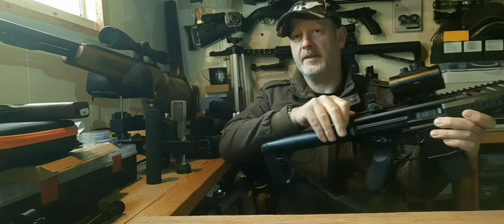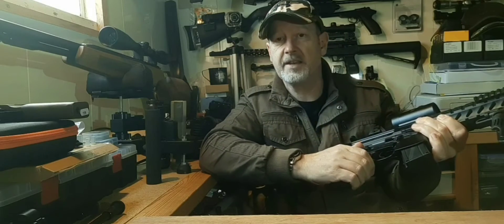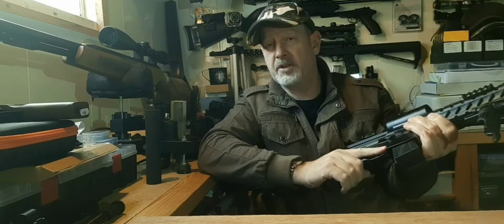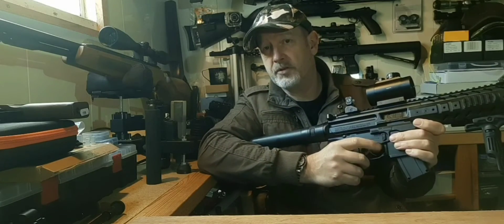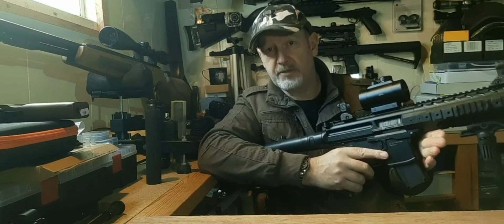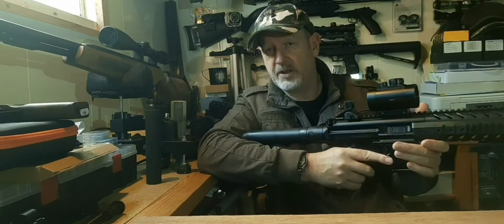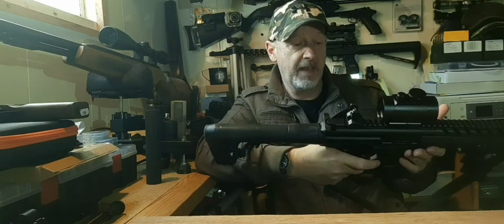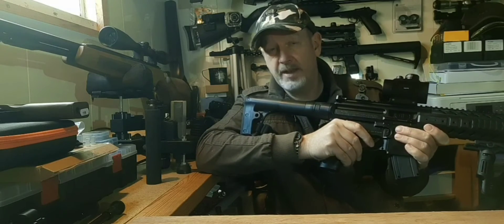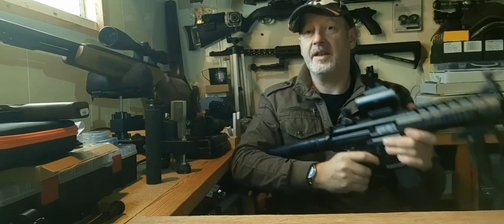The bolt works — you do need to operate it before you can fire this for the first time once it's gassed up. You can fire one at a time or pop away on the trigger and get the rounds off quite quickly. The downside with CO2 is the faster you shoot, the less power you have because the CO2 gets colder. So there is some benefit in not going too mad on the trigger, but the fun is firing as fast as you can.